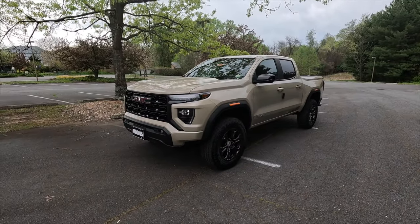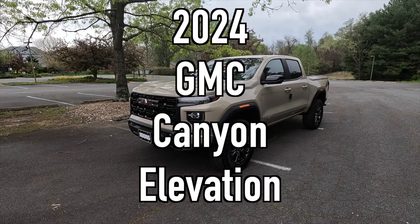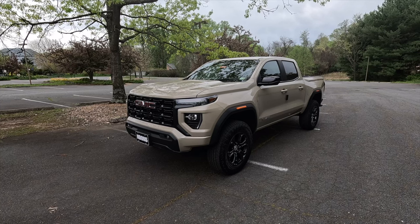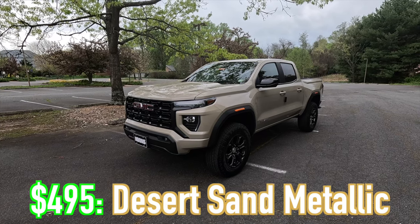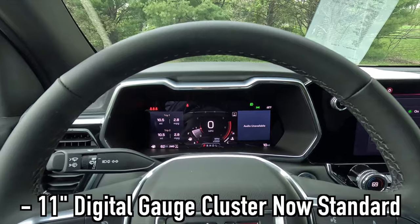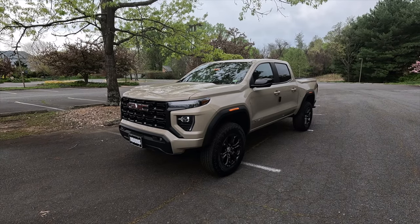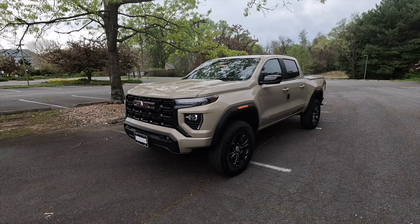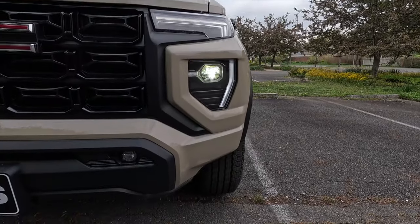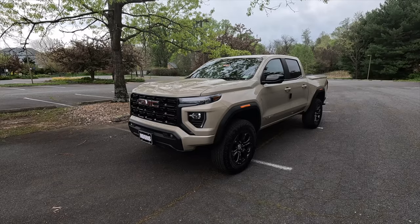It's a beautiful cloudy day today which makes for perfect filming conditions. First I'm going to talk about the exterior and the performance. This is a 2024 GMC Canyon Elevation and this particular one has been painted in the $495 Desert Sand Metallic, which looks awesome on the Canyon. For 2024, the Elevation now gets the 11-inch digital gauge cluster as standard, which on last year's model came standard with an 8-inch digital gauge cluster.